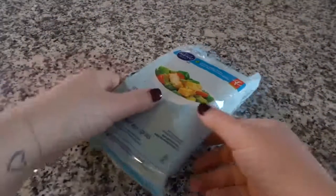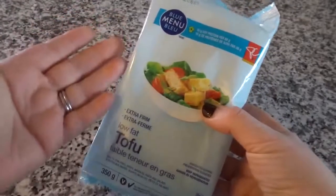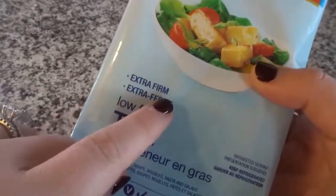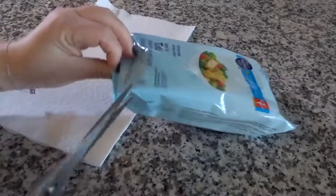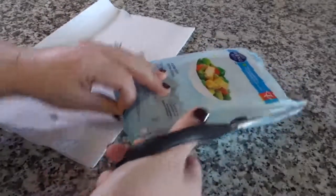Start by grabbing some tofu from your local grocery store. It doesn't matter what brand you use — I've used different brands — as long as you get the extra firm. That's what I'm looking for and that's what I use. Then just open up the package and dry it off a little bit.